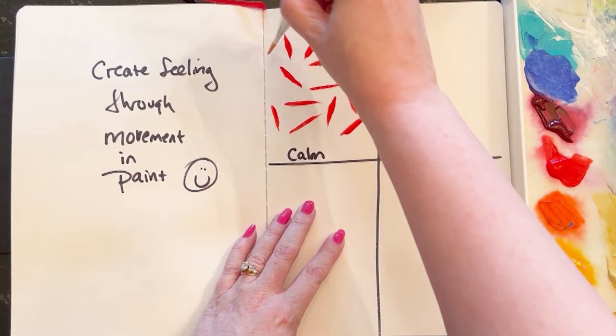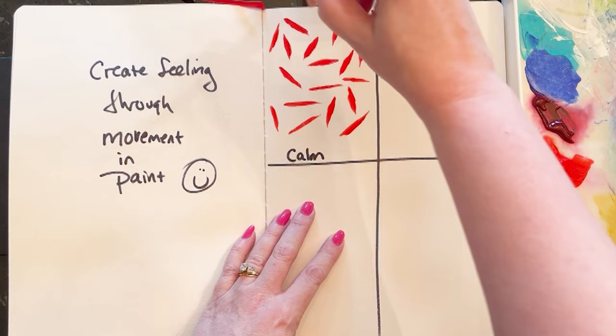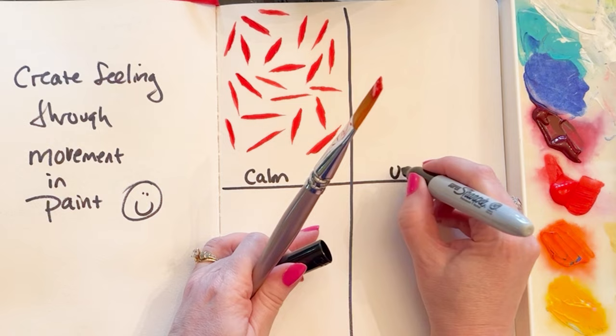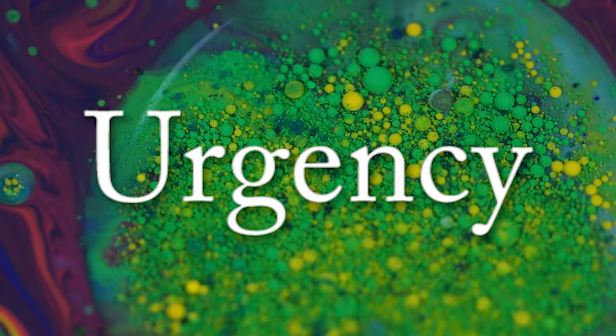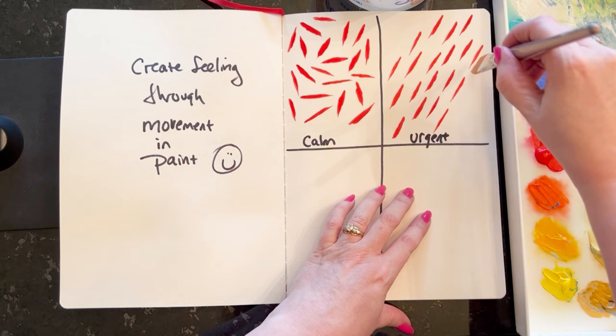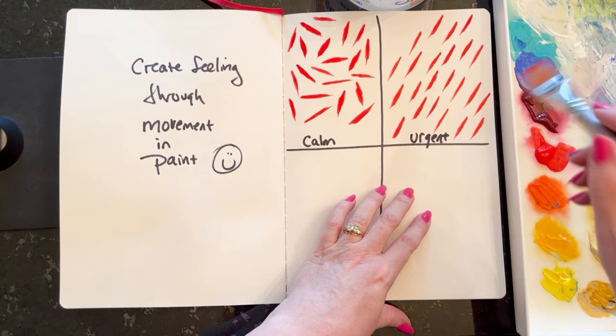Now let me show you how I can take that same color acrylic paint, the same brush, same artist — that's me — and the same brush stroke, but by orienting my strokes all in a strong diagonal, my work now has a sense of urgency or drive. Think of driving rain, how that comes down, how that feels — that sense of urgency in the brush stroke.